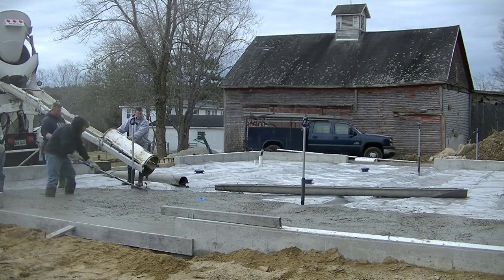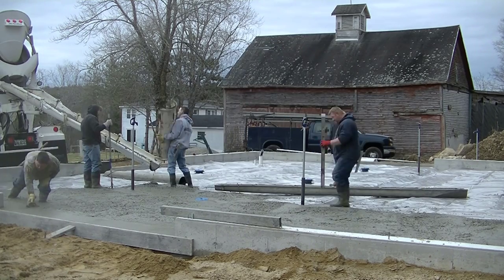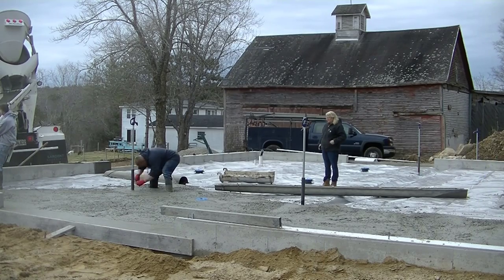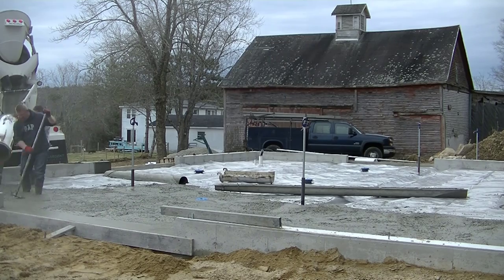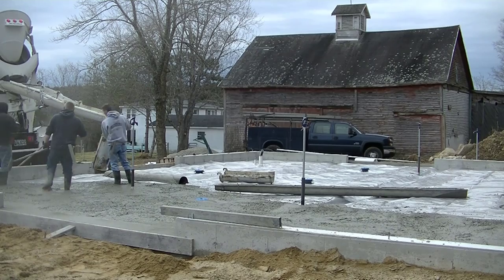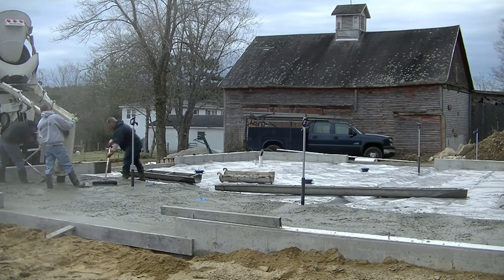We're getting the first truck poured out. We're pouring at about a 6-inch slump on this one, and we've got water reducer in the concrete. That lets us pour a little bit looser slump without hurting the integrity or strength of the concrete. Water reducer is just a chemical admixture they put in when they batch out the concrete, so you don't have to add quite as much water.